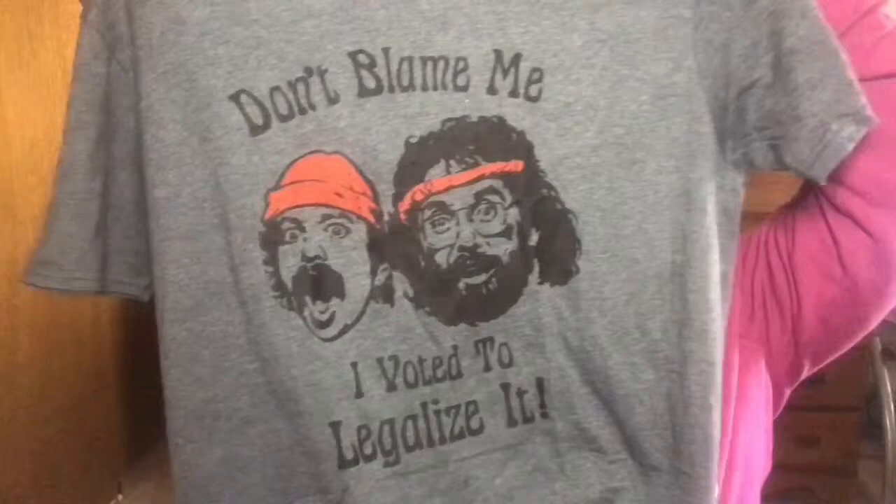I always get excited because one thing I love about Canna Box is that it always comes with a t-shirt. This month's t-shirt says 'Don't blame me, I voted to legalize it' and it is a Cheech and Chong shirt. I like the t-shirts that come in the Canna Box — they're really soft, they hold up really well. This one's really cute.